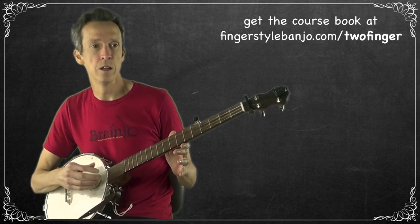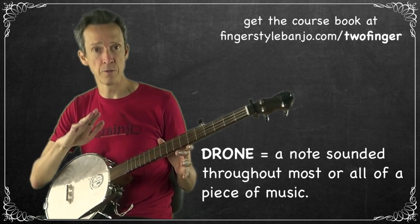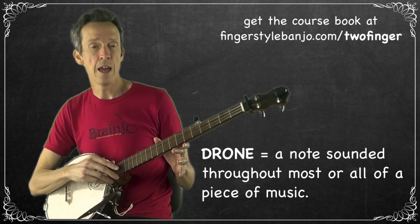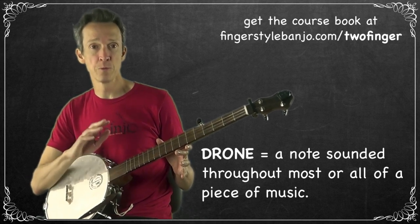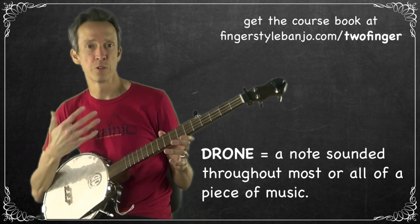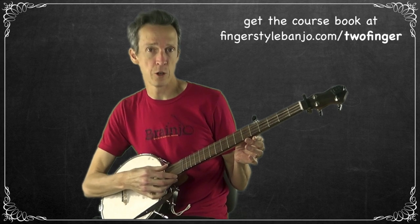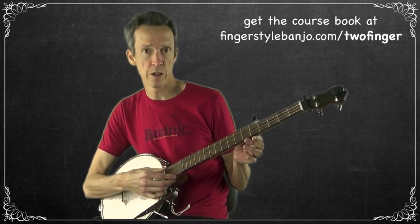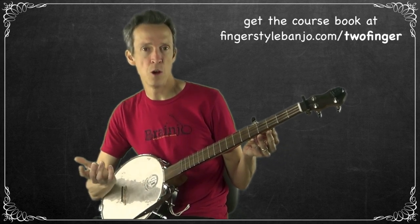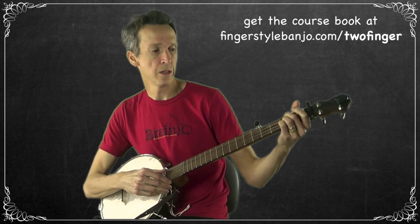A drone is a note sounded in the background of a piece of music — a note of a particular pitch that's always the same pitch, sounded continuously or relatively continuously throughout. Drones are a feature of traditional music all over the world, but they're not as commonly heard in modern music, which is probably why people associate the banjo with an older sound. The main drone on the banjo is the fifth string, which is also sometimes referred to as a drone string — constantly sounding the same note while the other strings' pitches change.